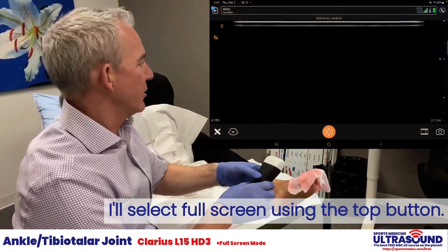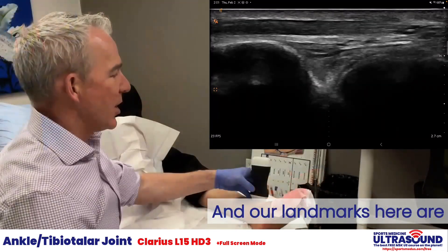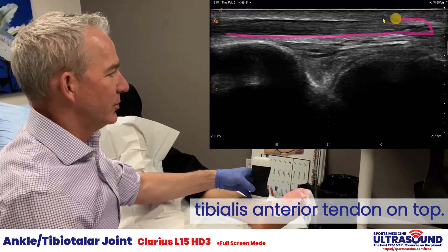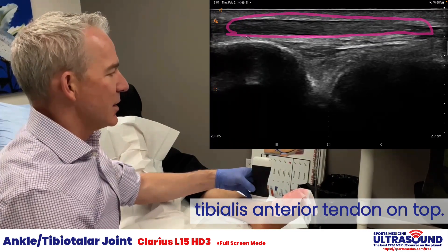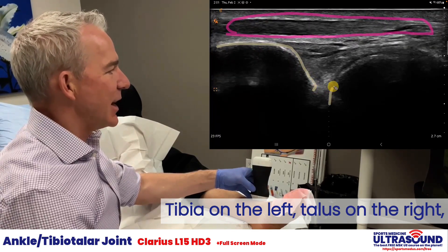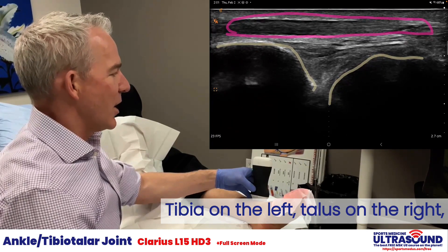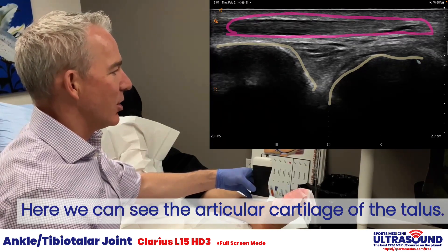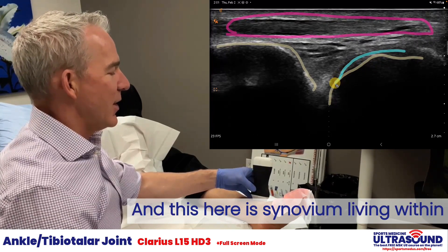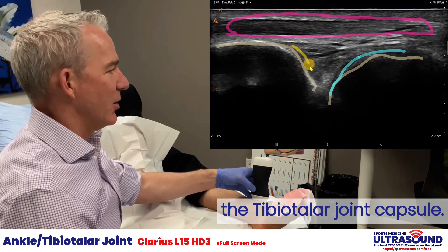I'll select full screen using the top button and our landmarks. Here are the tibialis anterior tendon on top, tibia on the left, talus on the right. Here we can see the articular cartilage of the talus, and this here is synovium living within the tibio-talar joint capsule.